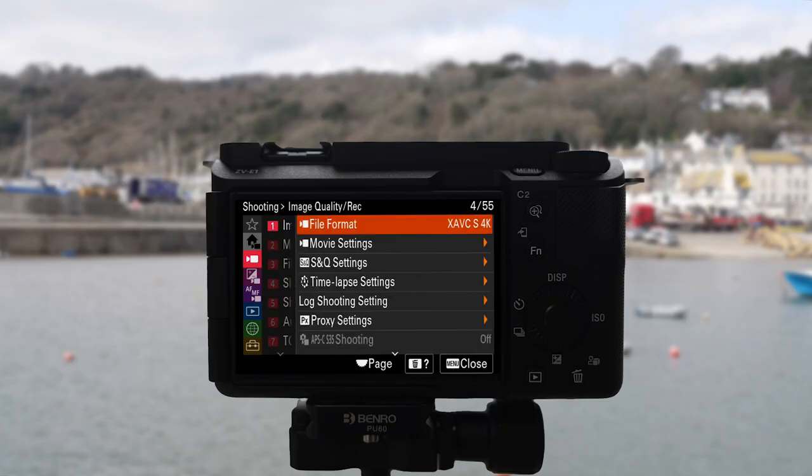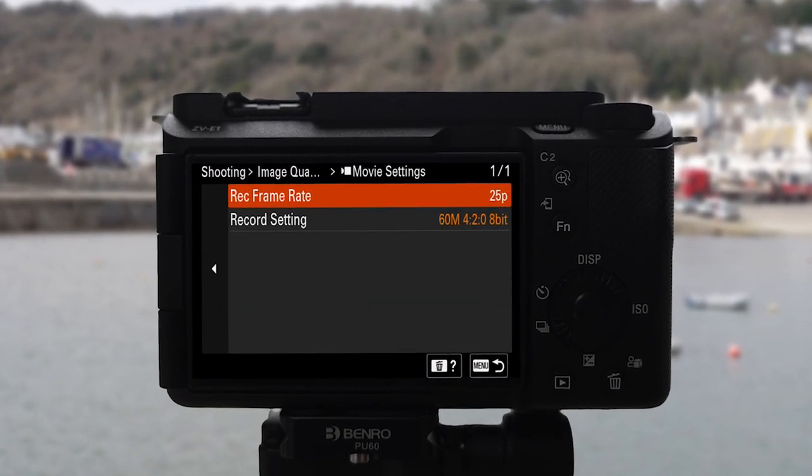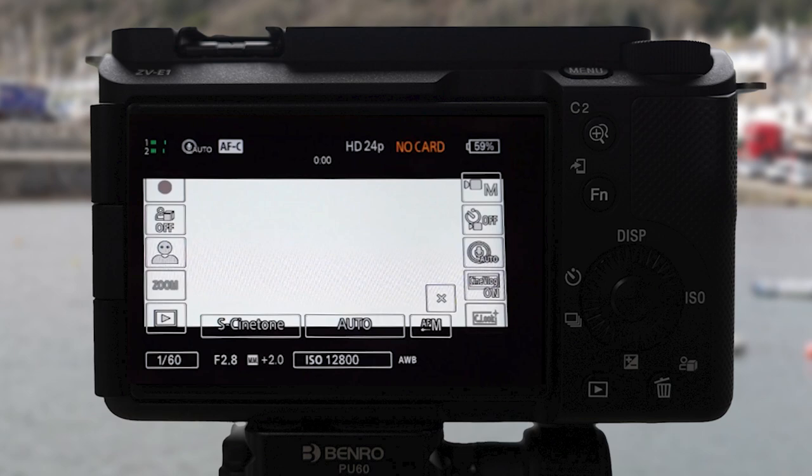It has 10-bit 4:2:2 color sampling with all-intra compression, full 4K pixel readout without binning in all modes, and the new cinematic vlog setting turns all the video settings into one single touchscreen operation.